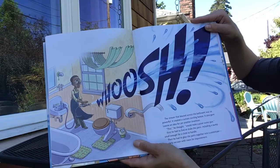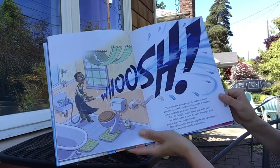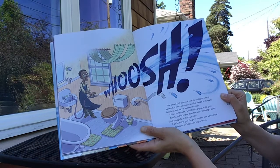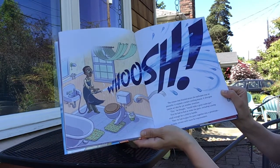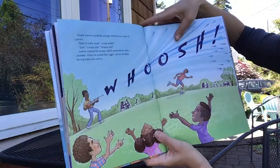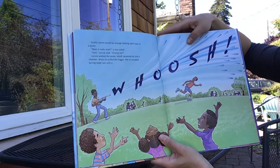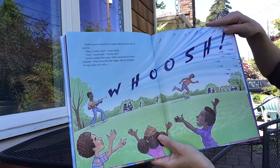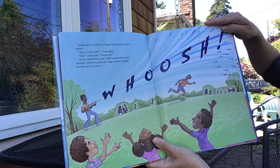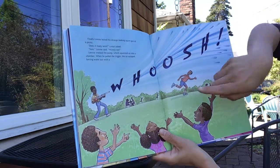Here's where he gets the idea for the Super Soaker that we all love so much, especially in summertime. "This," he thought, "would make a great water gun." First, he had to find or make the parts, including a pump small enough for a child to handle. Then he had to glue the parts together into a prototype — an early version with room for improvement. Finally, Lonnie tested his strange-looking squirt gun at a picnic. "Does it really work?" a man asked. "Sure," Lonnie said. "Wanna see?" Lonnie worked the pump, which squeezed air into a chamber. When he pulled the trigger, the air escaped, forcing water out with a whoosh!